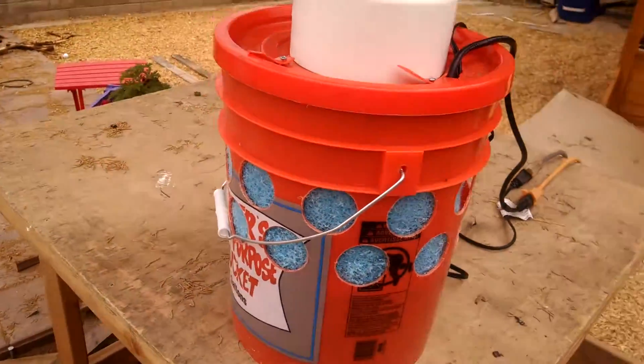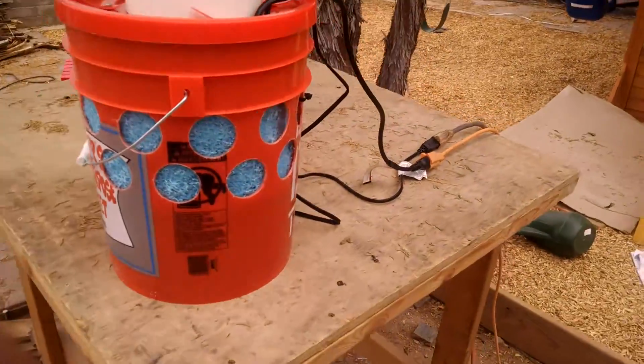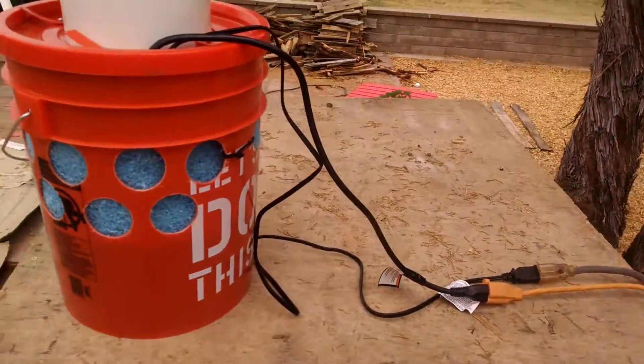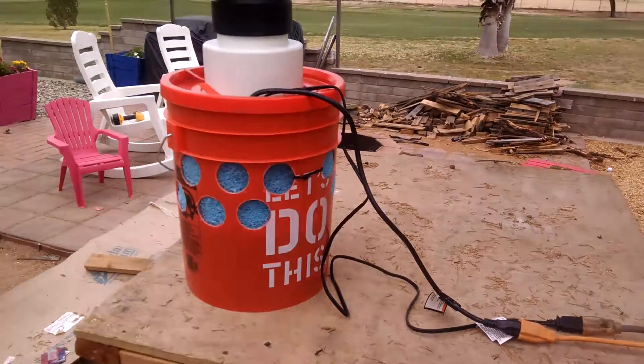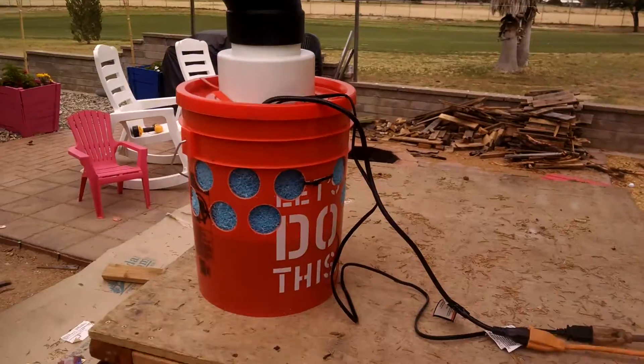And that's what I've been building — a five-gallon bucket evaporative cooling system. If you have any questions, feel free to message me, or if you're feeling brave, you can post them in the comments for other people to answer. That's it. Thank you.